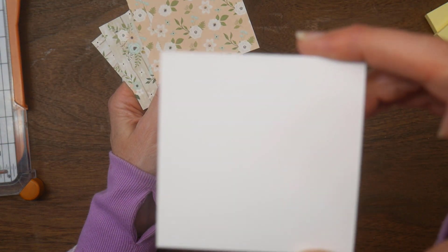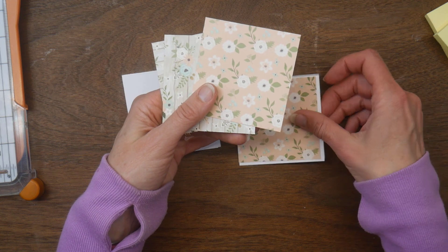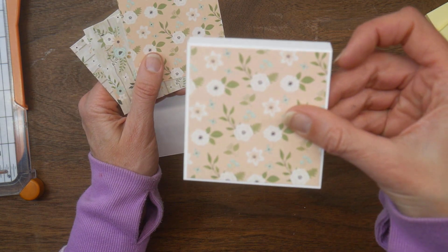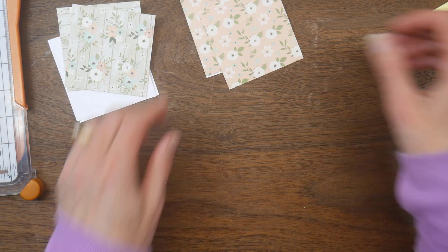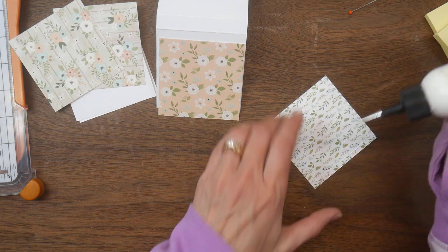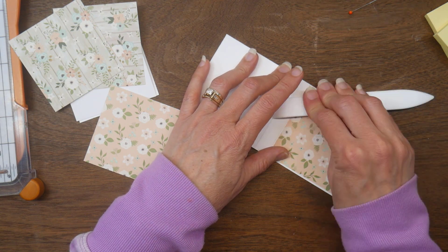Once you fold it up, that front square of the holder ends up being three and a quarter inches square, so I cut two pieces of the same pattern paper at three and an eighth inch square — that leaves just a little bit of a white border around the front. I picked two different patterns to make two different holders, and I'm going to use art glitter glue to apply these down. You can also use double sided tape or any other strong adhesive that you have.